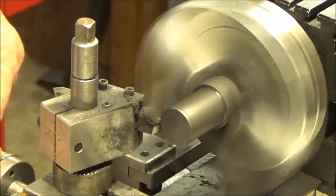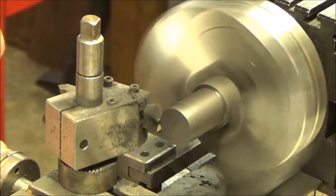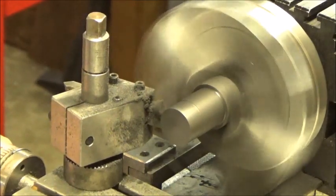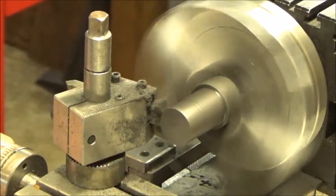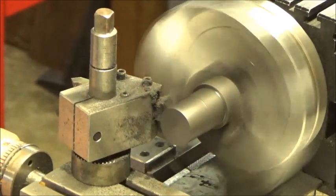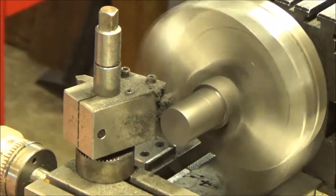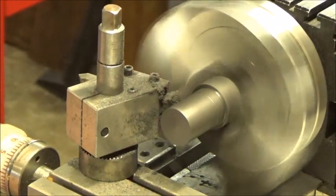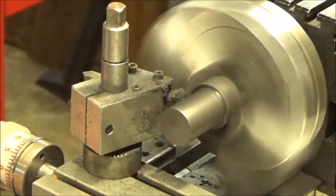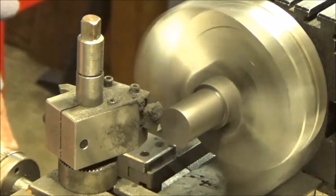We're going to cut a slot in the end of it, drill it and tap it for the push rod to go through it. And then after we finish that, we're going to put it in the engine and see if it works. And that will be the proof of the pudding when we get to that point. So just watch and enjoy, I guess.